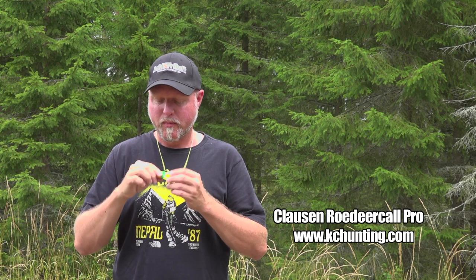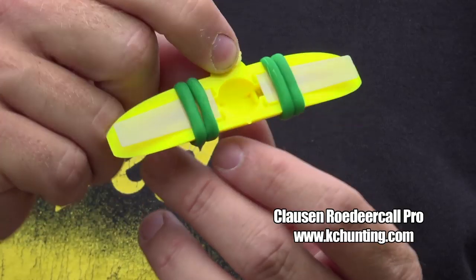So listen to this. That was the soft side, the one with the thin reed. Now I'll use the long range one. So there is quite a big difference in the volume of these two sides, and that is the whole point — one is for long range to pull them in from a longer distance, and this one is for closer range.